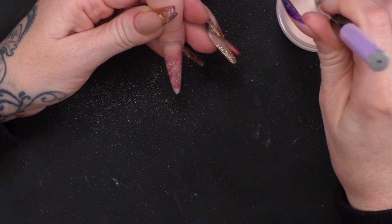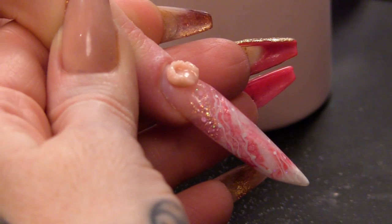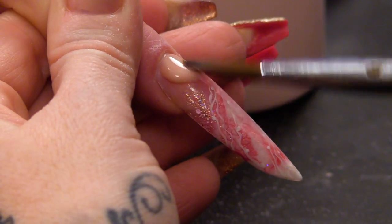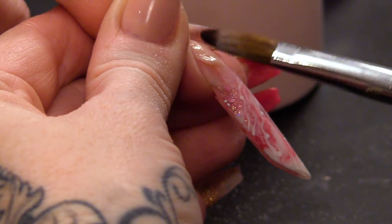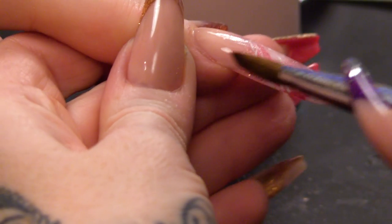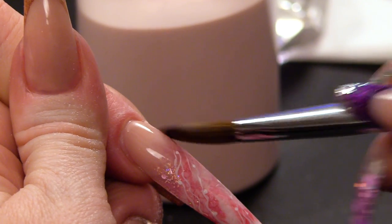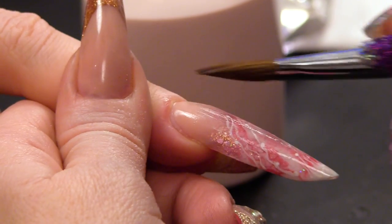That'll help everything to adhere together. I've got a small bead that we're gonna use to fill that back section. Still tipping the finger down, just like you would do if you were doing a full set — you've gotta tip that finger down so it's falling away from the cuticle. You don't need a big bead because you're not dragging it all over the design. You're just rebalancing the apex that's in the back third of the nail, and making sure it remains its strength.